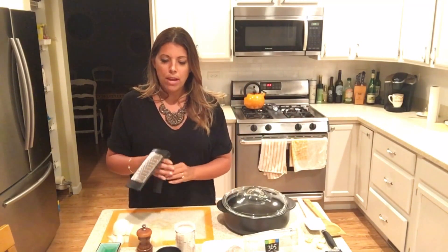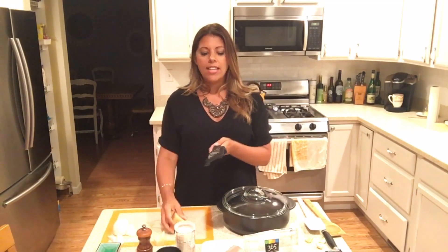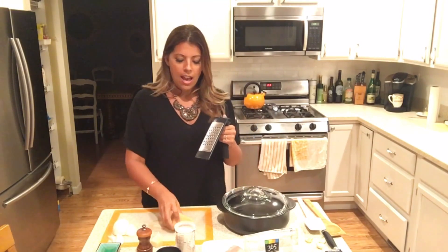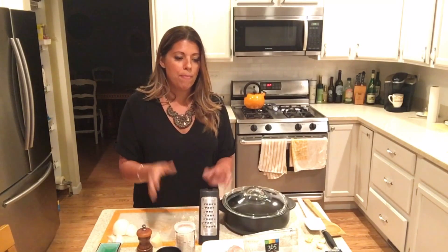So what we're going to do right now is use our microplane cheese grater. You can use it like this, get really fancy, or you can use it like this, which is what I'm going to do. We're going to grate up a half a cup of Parmesan cheese. However, we're going to use the magic of editing — I will come back to that. In the meantime, I want to show you what I'm going to do with the onion.